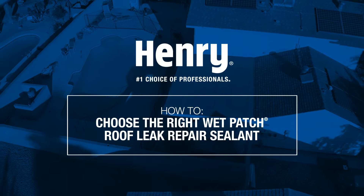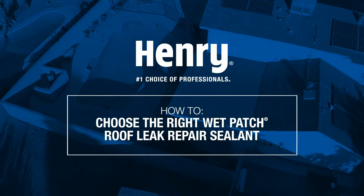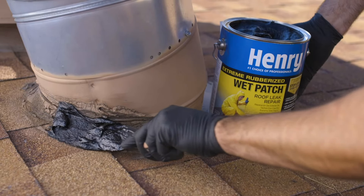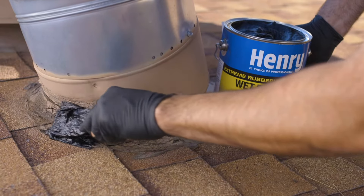In this Henry how-to, we'll help you pick the right Henry wet patch roof leak repair sealant, also sometimes called roof cements or mastics. All Henry wet patch roof leak repair sealants stop leaks instantly. They also offer 100% wet surface adhesion, so they'll work underwater or in driving rain.